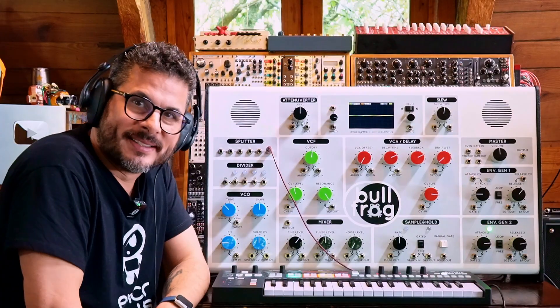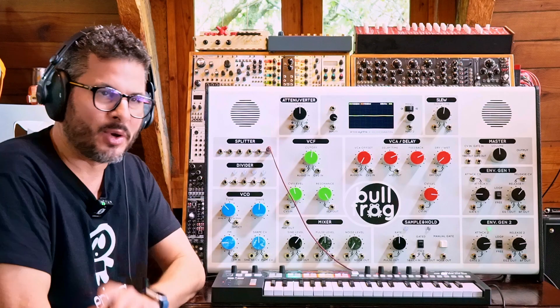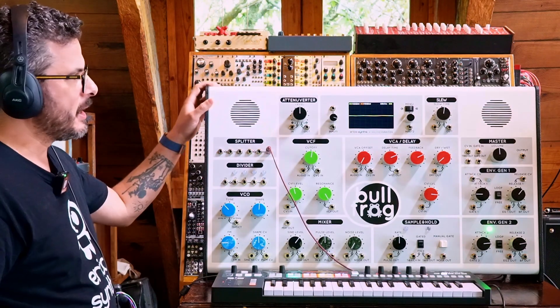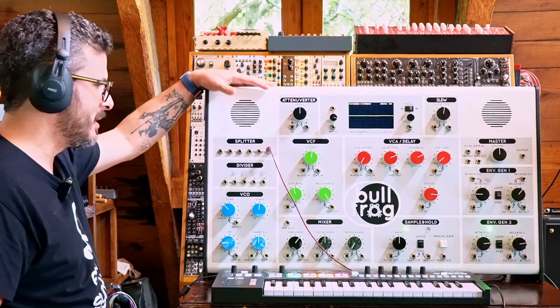Hi, I'm Kinkas, and I'm a synth DIY guy. Welcome to today's video, which is the first installment in a series of videos focused on the Bullfrog XL by Erica Synths, which is this humongous behemoth of a synth over here.